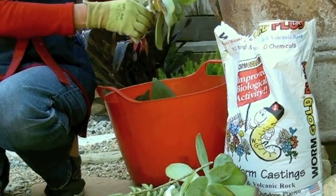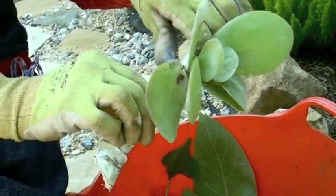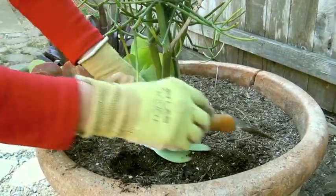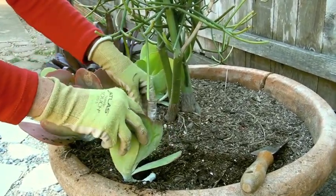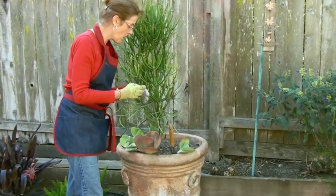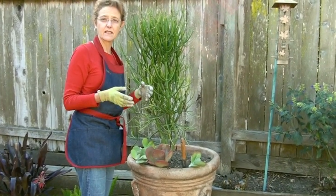Succulents are so easy — they are the queen and king of reuse and recycle. I loosen the soil here and then I'm going to plant this this way. This is a loose potting soil. I do a mixture of my own, but you can buy a potting soil or a cactus mix — anything that's loose and drains through.